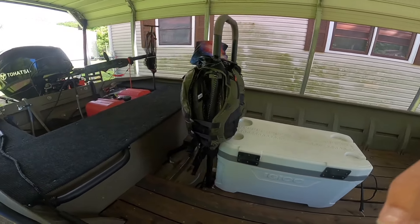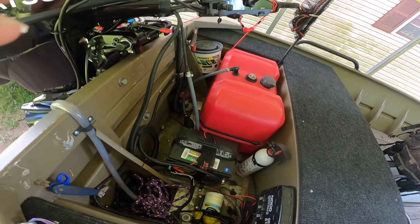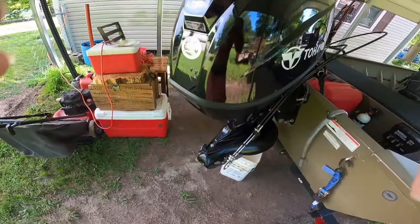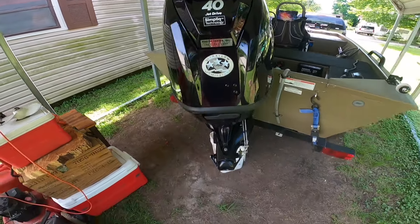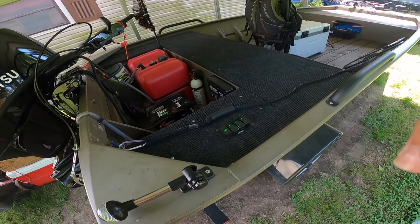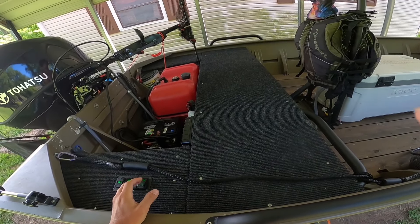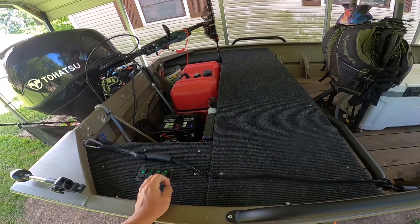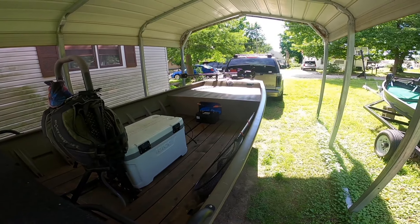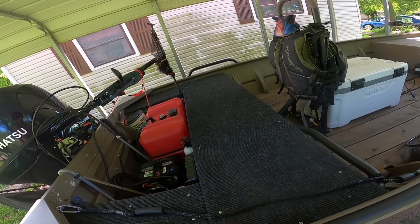We're back at the house. I just wanted to finish up the video. There were a bunch of people at the boat ramp having a good time and cooking food, so I thought I'd wait until I got home. We've got the 40 horse Tohatsu jet on the 1652 G3. Probably everything in it right now, we'll call it close to 900 pounds.